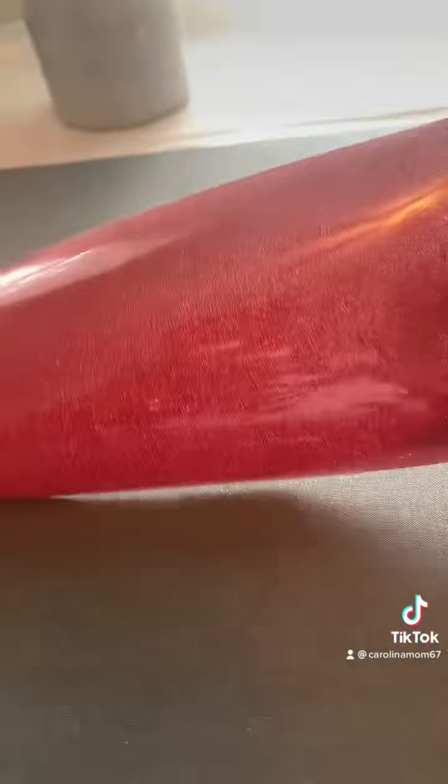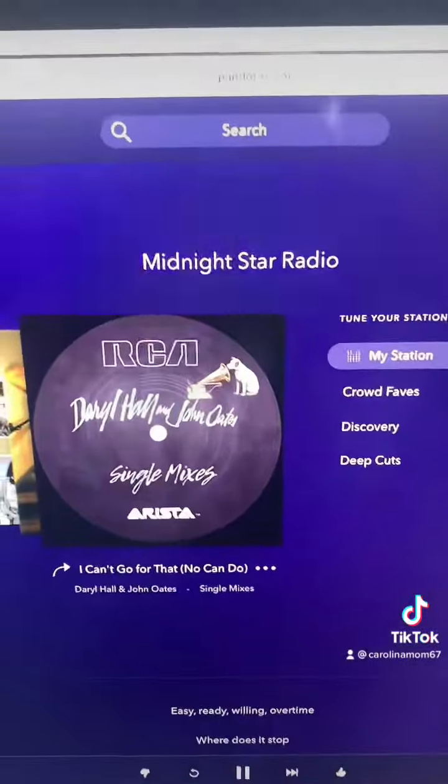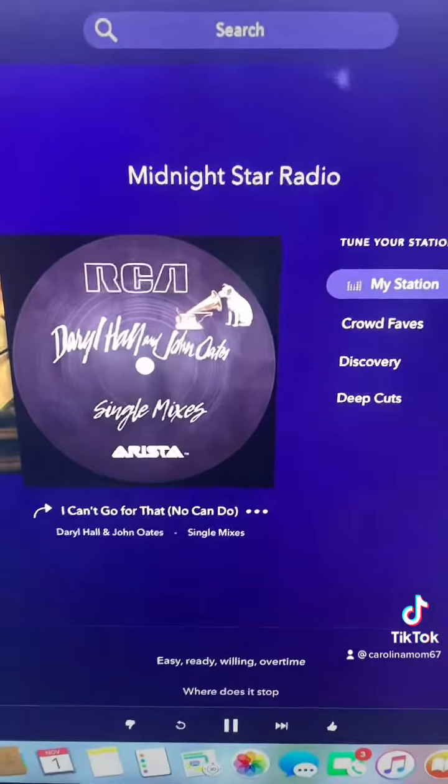Right there I'm pressing it on, and you can't see it well — I thought I could show you but it did cut out — but it's glittery so you can't tell what it says until I peel it. Right there I'm showing you my favorite Pandora station: Midnight Star. I'm old school, y'all — old school for life!